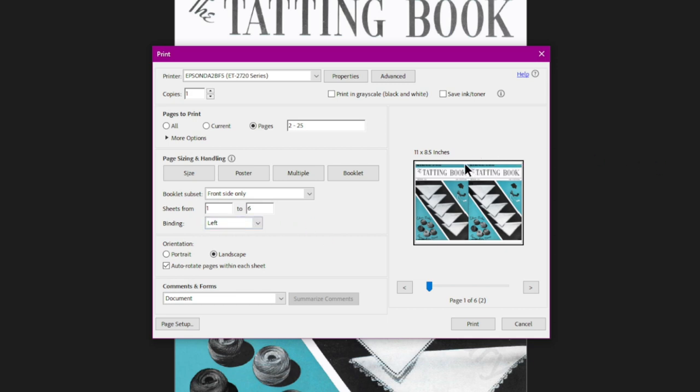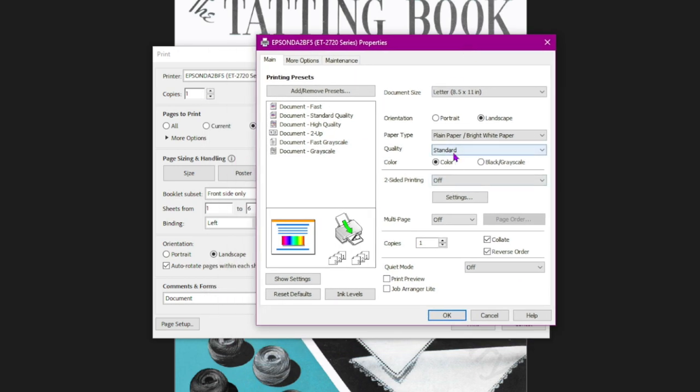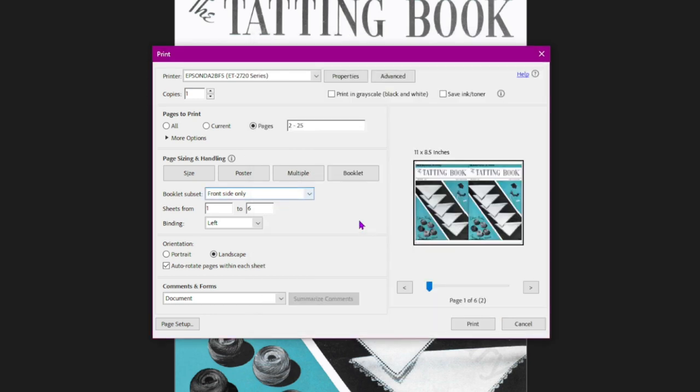Our binding is going to be on the left, which is correct — that's where we'll be binding the book, right in the middle on the left-hand side. I have it set on landscape. Going back to properties, it's set on standard quality. Draft will use less ink and be a little more fuzzy. I'll leave mine on standard. We need to watch carefully how the printer spits out the paper and which side is the top.